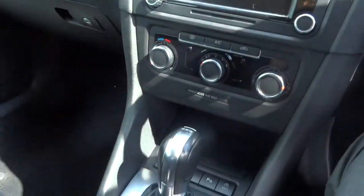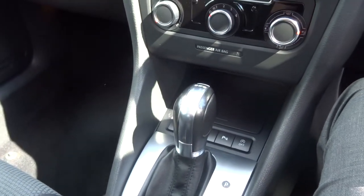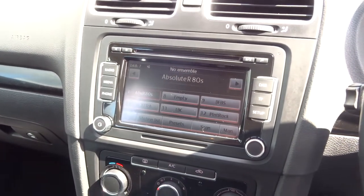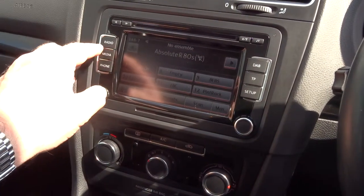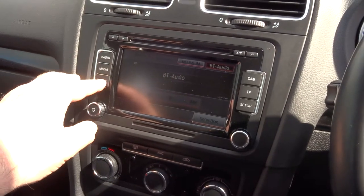It is a semi-automatic gearbox, which is a DSG gearbox. Starting the car up, you can see on the media interface itself — it is a touchscreen. We've got various features on there: the radio, media input, and your Bluetooth phone.